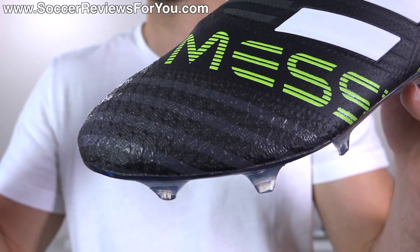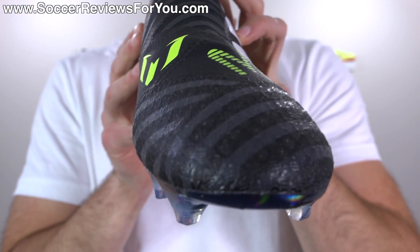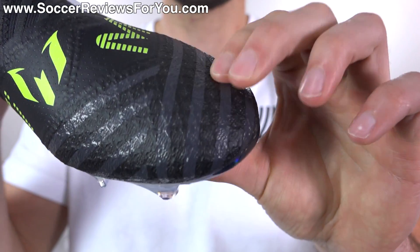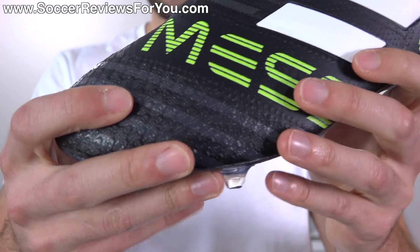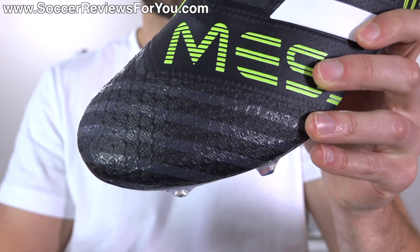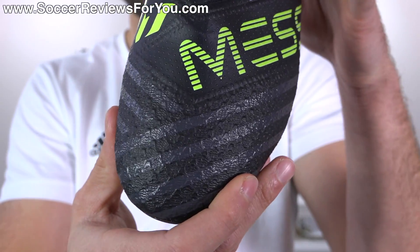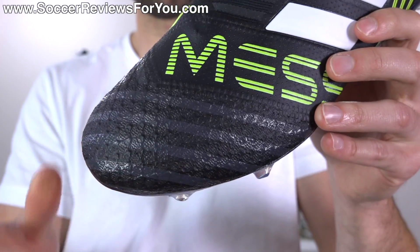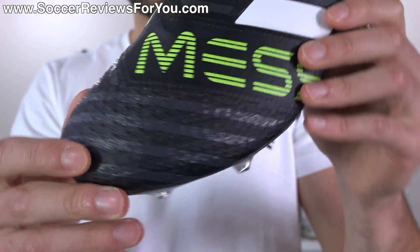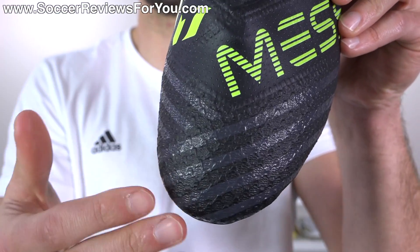This is taken originally from the Messi 16 Plus Pure Agility and Messi 16.1, which is the previous generation of Messi's signature models that this boot replaces. It feels pretty much the same as those models — it's a mesh-based synthetic material. In comparison to the Agility Knit 2.0 on the standard Nemesis, it's just thicker and more padded. It doesn't necessarily offer the best feel on the ball in my opinion. I do prefer the feel of the Agility Knit 2.0 for sure.